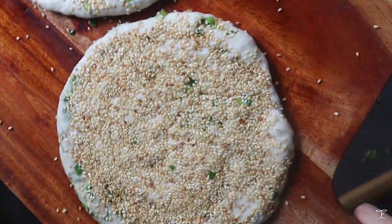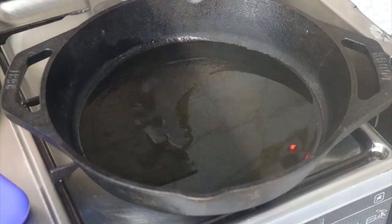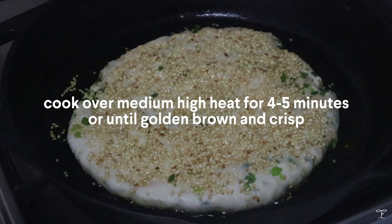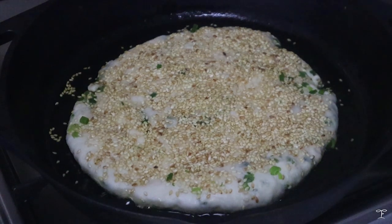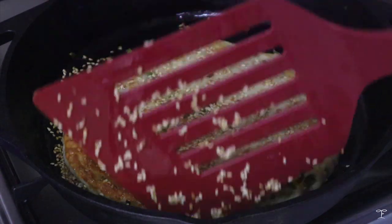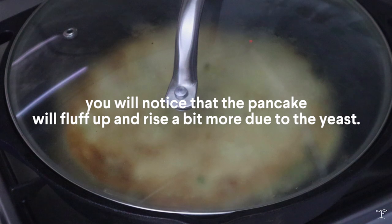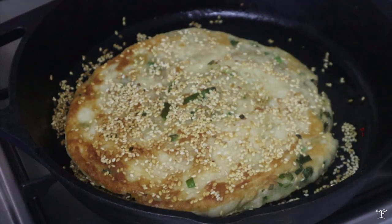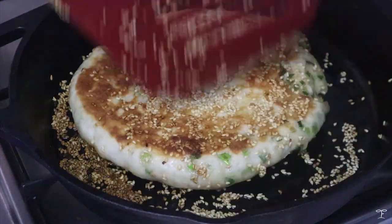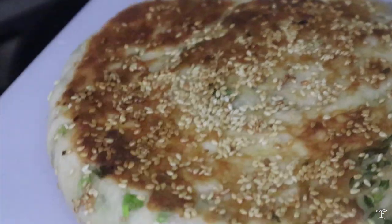So we're gonna have two bings to cook. Heat up a large cast iron pan — you can use a non-stick pan with no oil, but I love adding a bit of oil because it gets crispier. Cook on medium high heat for around 4 to 5 minutes until golden brown and crisp on one side. Once you're happy with the underside being golden brown, flip it over and cook the other side. Cover the pan to help cook the inside — it's a thick bing and it's gonna fluff up more from the yeast. Once it's a good golden brown and you're happy with it, transfer it onto a chopping board and leave it to cool for a few minutes before cutting.